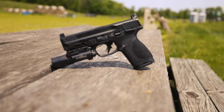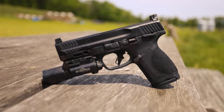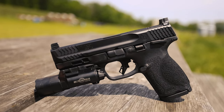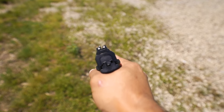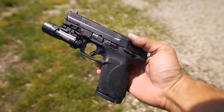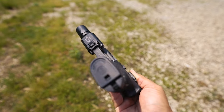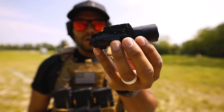I should mention this specific pistol comes optics-ready, so if you want to put on a Holosun, an EOTech, or any good red dot, you should be good to go. It has raised iron sights — two white dots in the back and one white dot in the front. As far as sights go, no night sights, and I feel like it should have come with night sights, but that's just me.